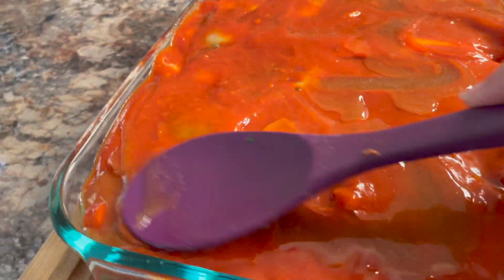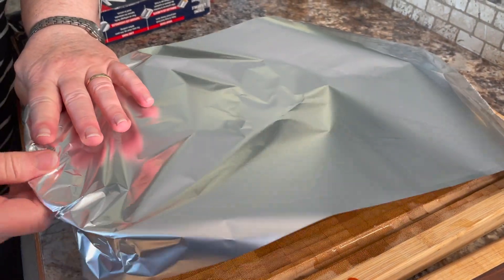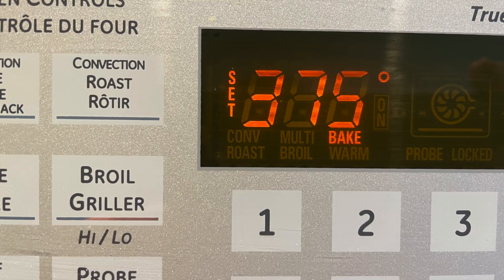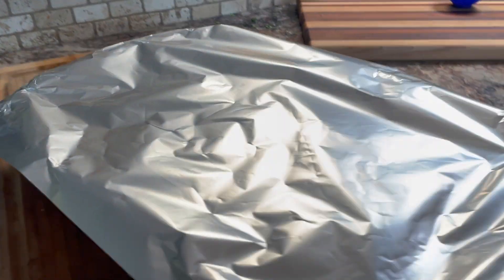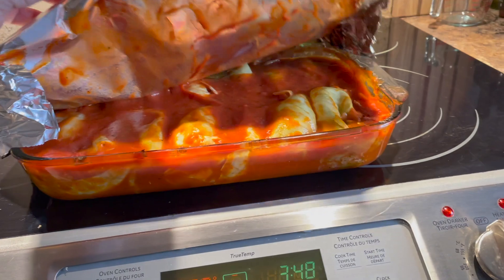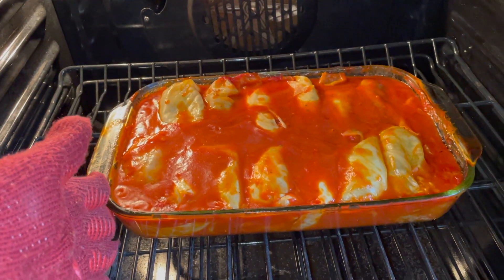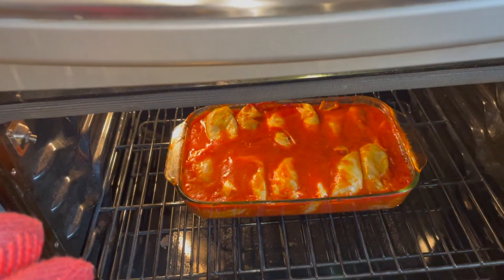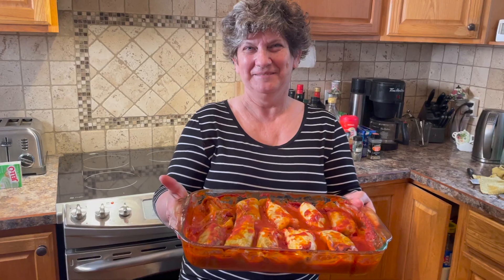It just adds a little bit of zap to the cabbage rolls. Then cover your pan with some tin foil and place your cabbage rolls in a preheated 375 degree oven on the middle rack. Set your timer for about 90 minutes. Then remove the tin foil and place it back in the oven uncovered for another 15 minutes to half an hour. This helps to brown it a little better, thicken the sauce, and make sure the cabbage is cooked through properly.